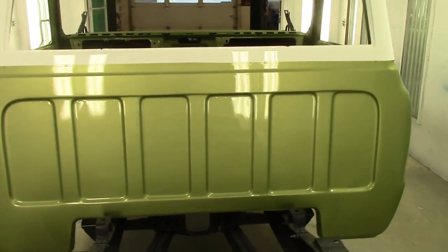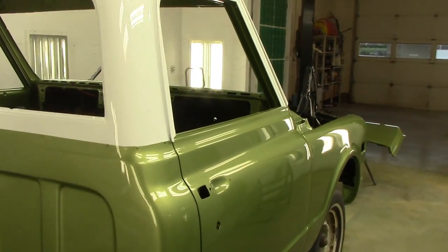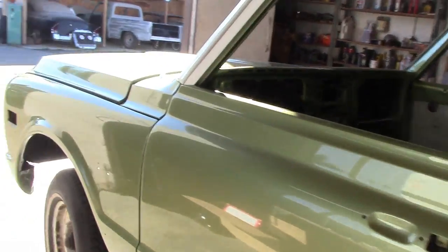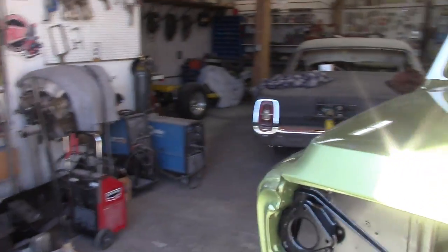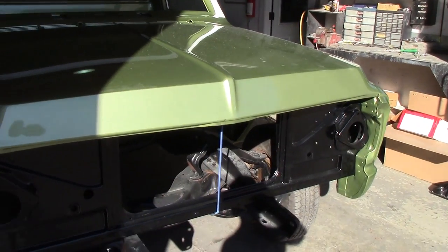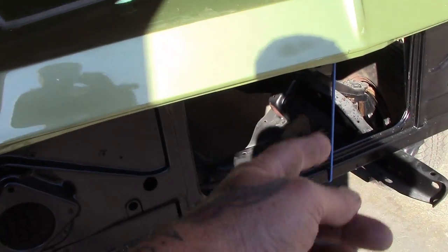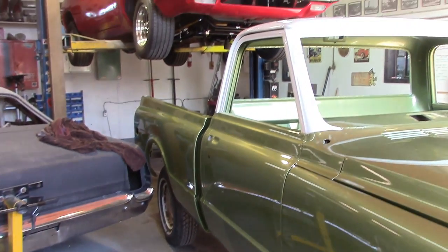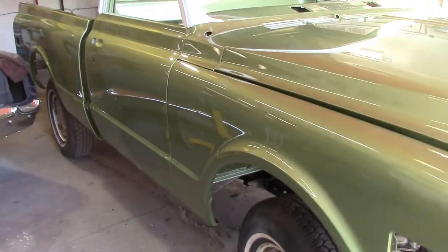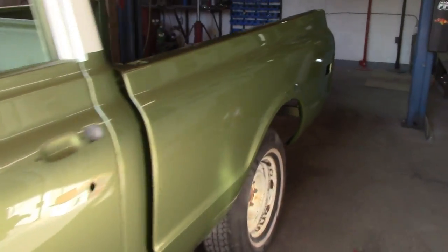Look at the shine on that — my god. We got her out of the paint booth, we got her home. Look at the sun just gleaming off that. We put the hood on it — it looks a little wonky because there's no latches, just a bungee cord holding it, so I can't expect much there. The box is bolted down the best we can — he's got to pull the box off and put the wood in it.